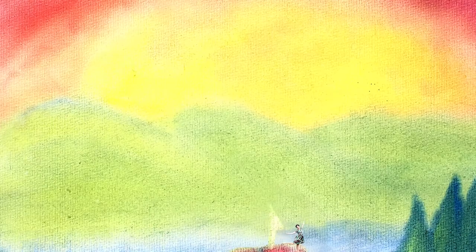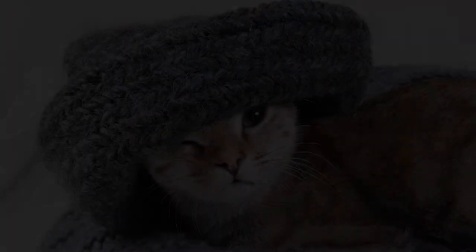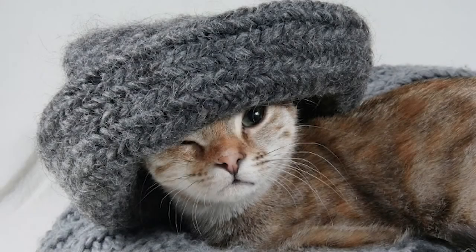The more we knit together, the happier we'll be. Welcome, friends. Today we're going to knit together. Here kitty kitty.